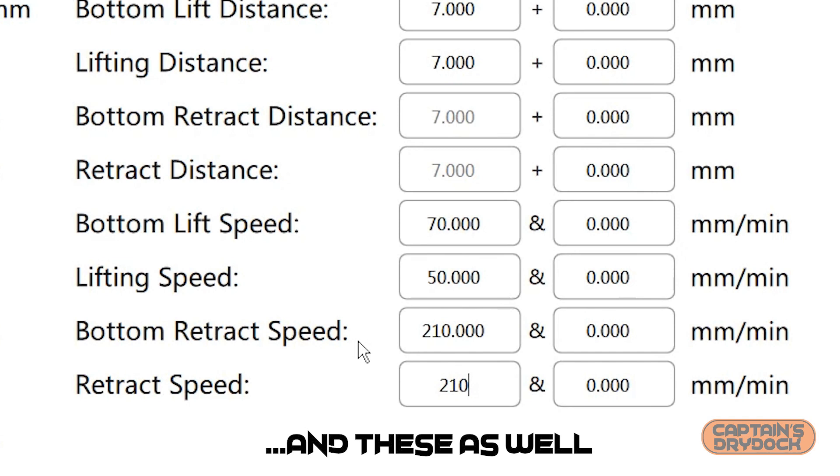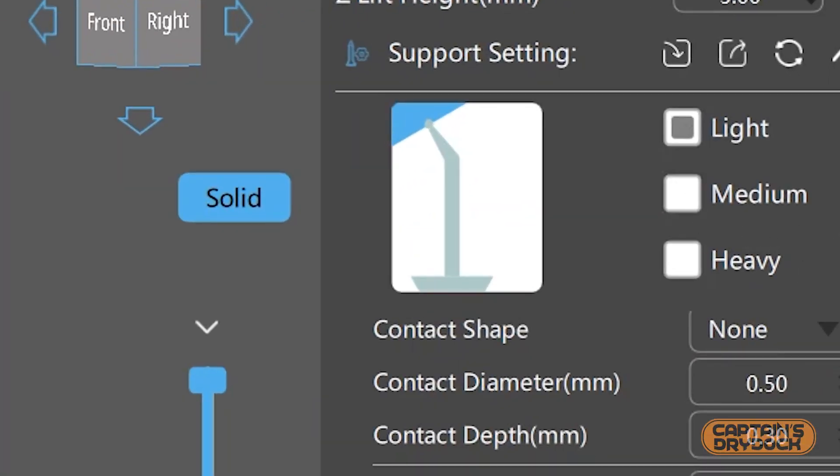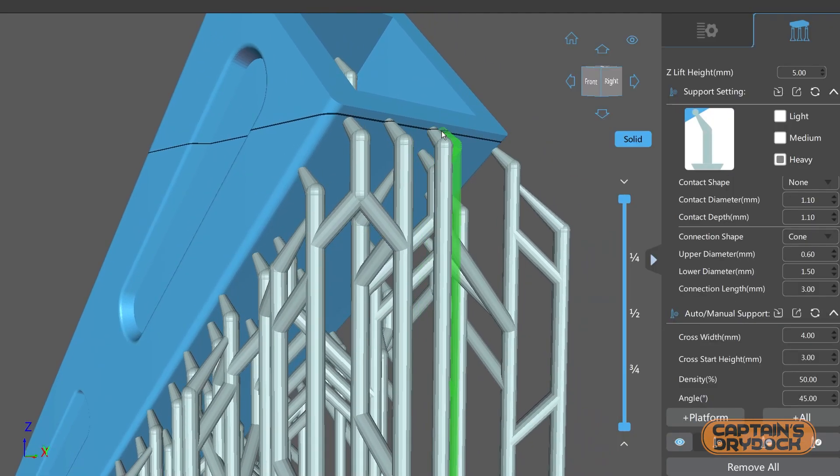So try this: go to the printer settings and decrease the extraction speed, which will allow the print to slowly peel away from the FEP film. Also increase the amount of supports on the model as well as their thickness. As a default I only ever use the thicker supports no matter what I print — more is better than not enough.